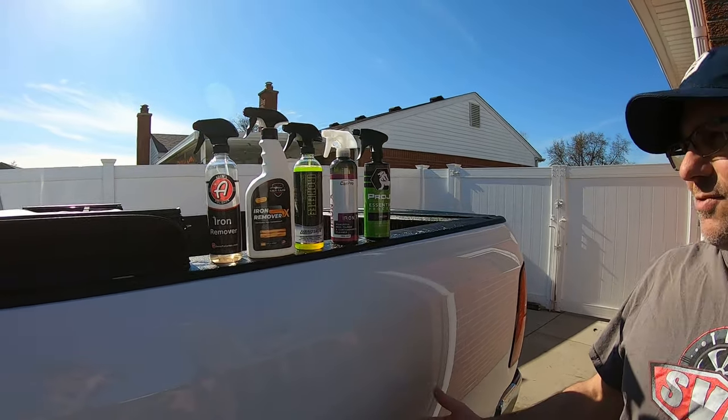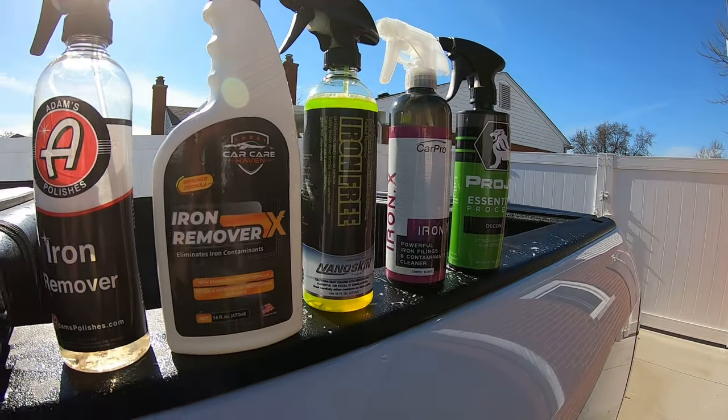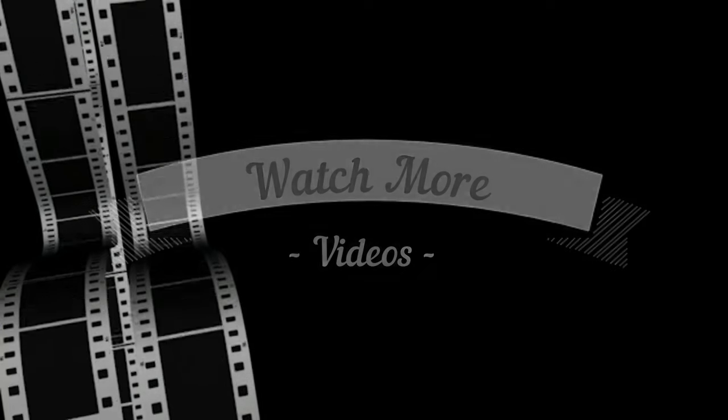All right guys, that's it for this video. Hope you guys enjoyed this couple-minute video. Let me know what's your favorite iron remover. We'll see you next time.